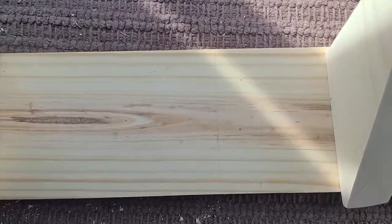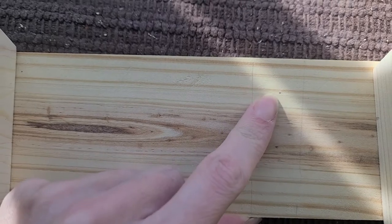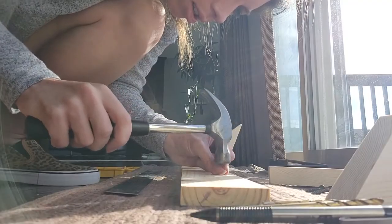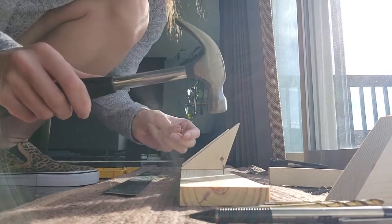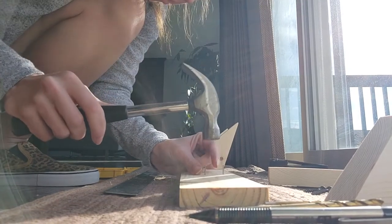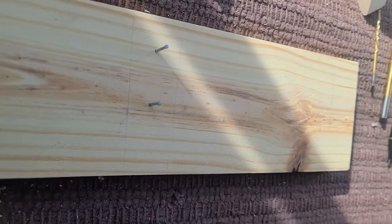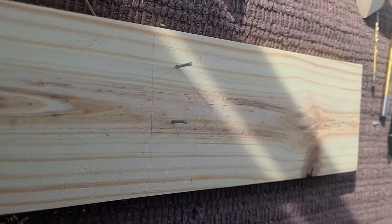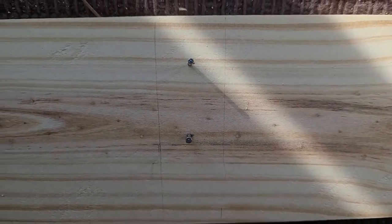I have measured and marked the points for where the brads will go, so I'm going to go ahead and set those. For the wire brads, I just want them stable enough so that when I tap the triangle piece on top they're not going to move. So I'm going to eyeball and make sure those are centered and perpendicular.